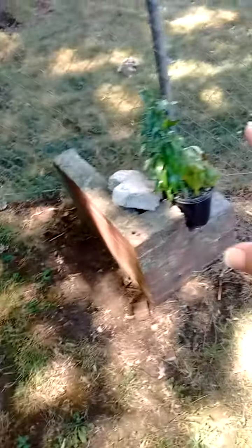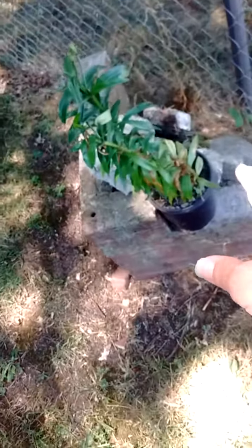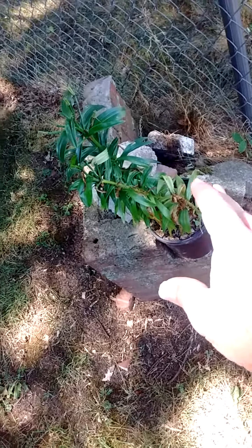My plants are looking okay. This one looks like it's gradually getting better, but it seems like it should be much better by now. It's not. However, it does look a little bit healthier than it was.